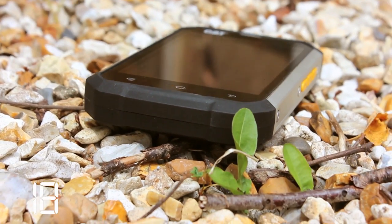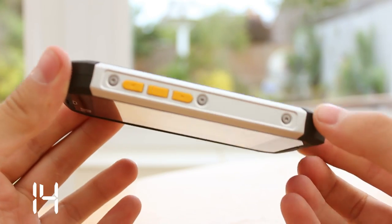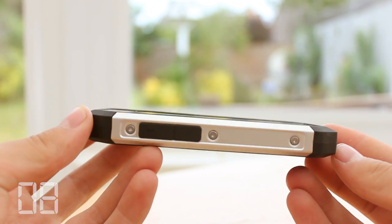The negatives: not the best camera performance, it lacks 4G, there's no 5GHz wireless support, it's not the most desirable handset, and the screen is of a low resolution and is difficult to read in bright sunlight.